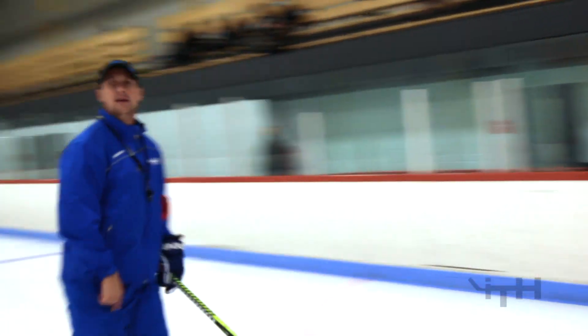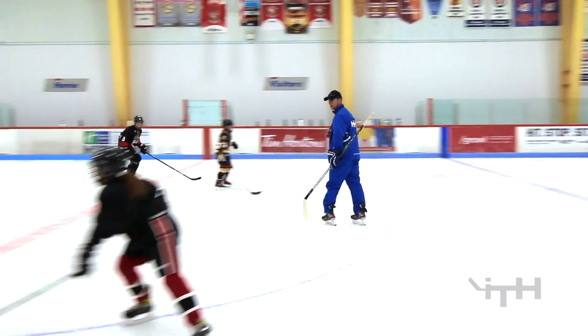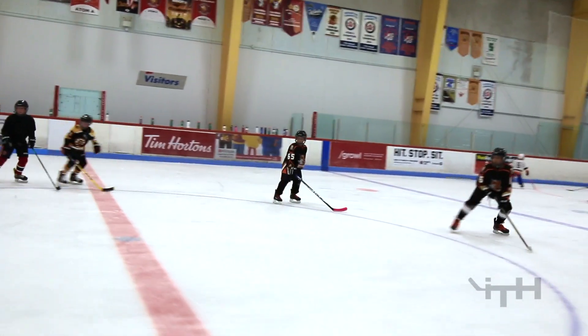Go. Sit. Go. Go. Doing great, Brandon. Good.